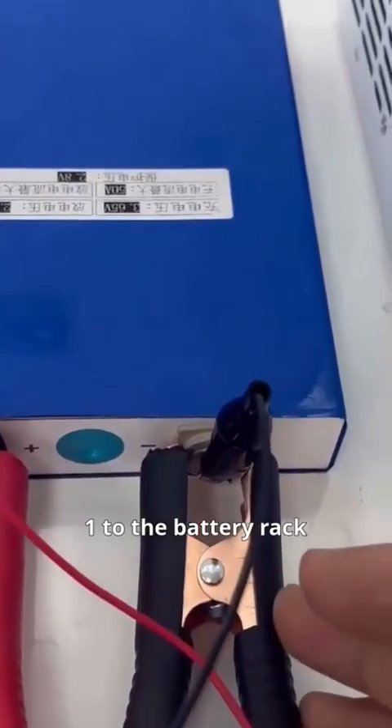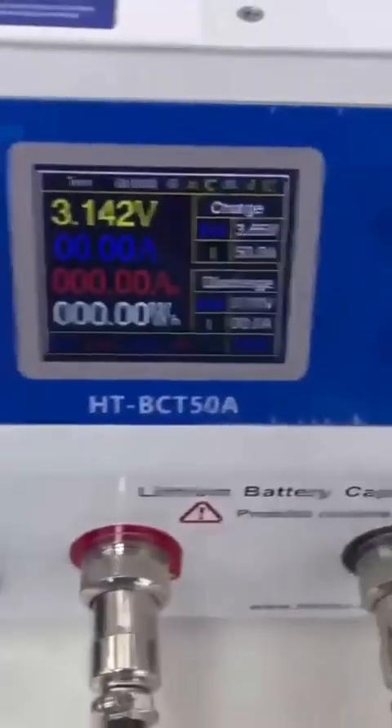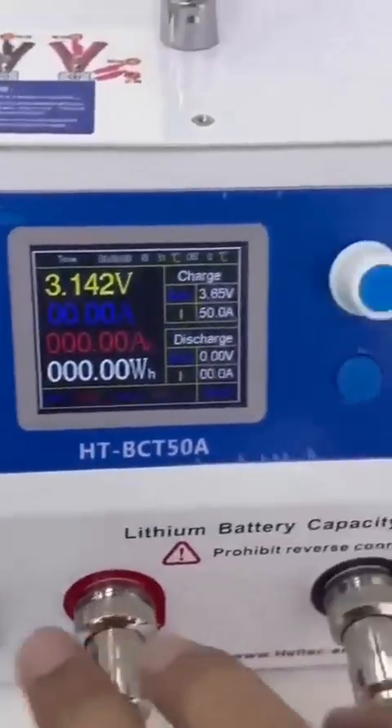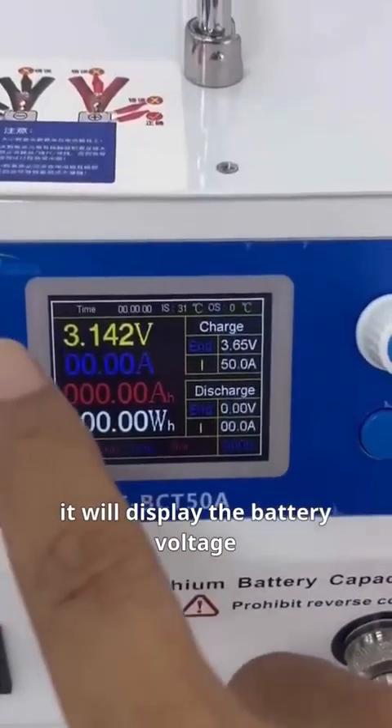Make sure to add size 2 and 1 batteries to the battery rack. Then turn it on. Once turned on, it will display the battery voltage.